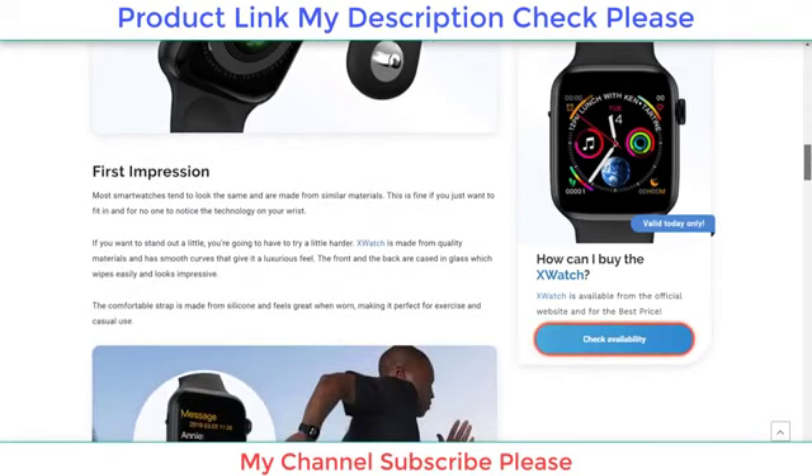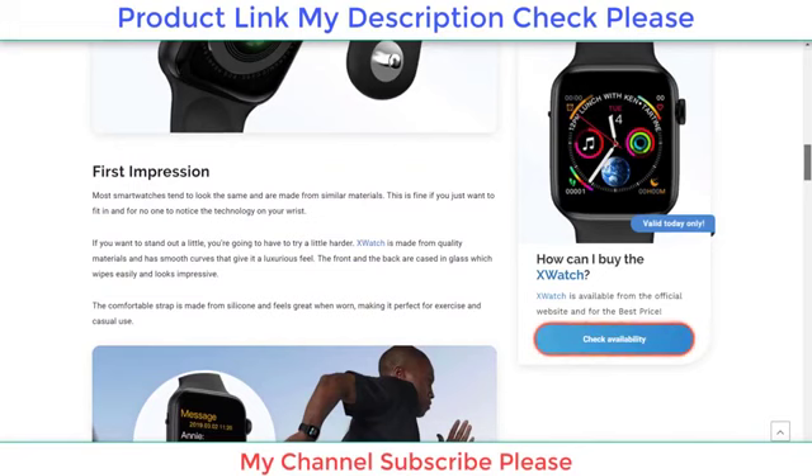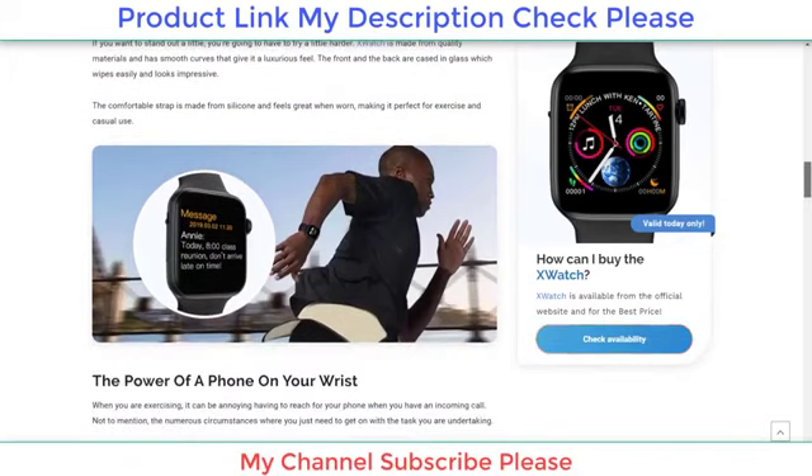Smooth curves give it a luxurious feel. The front and the back are cased in glass, which wipes easily and looks impressive. The comfortable strap is made from silicone and feels great when worn, making it perfect for exercise and casual use.